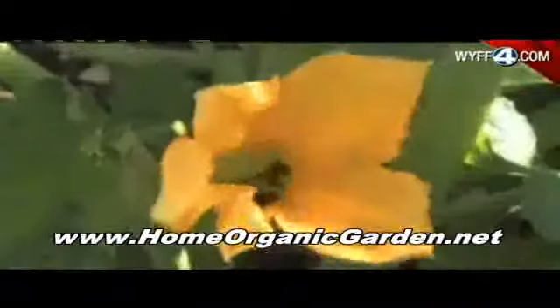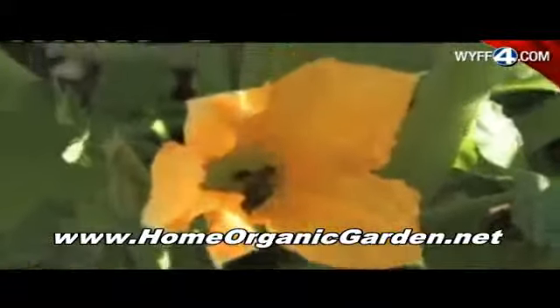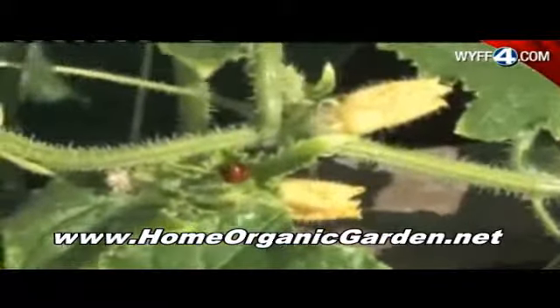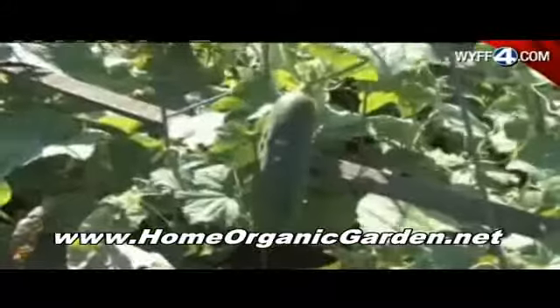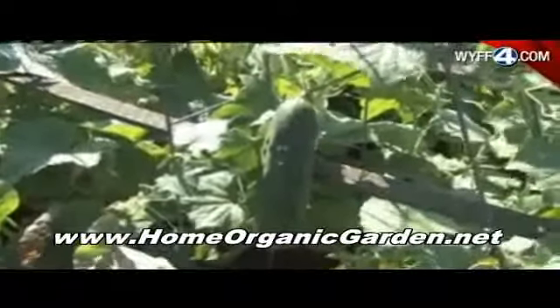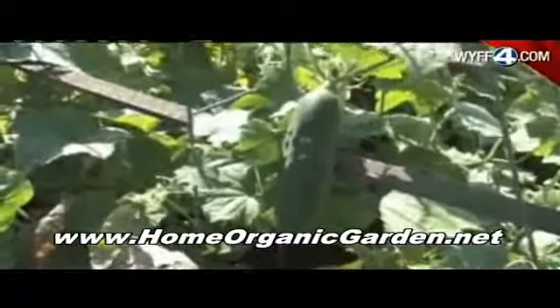These are good bugs that you want, though, right? Exactly. Those are bees working really hard on pollinating that squash flower. And you can see a ladybug, which is a very healthy insect for a garden. That's a healthy-looking cucumber there. Yes, that's all part of our harvest.